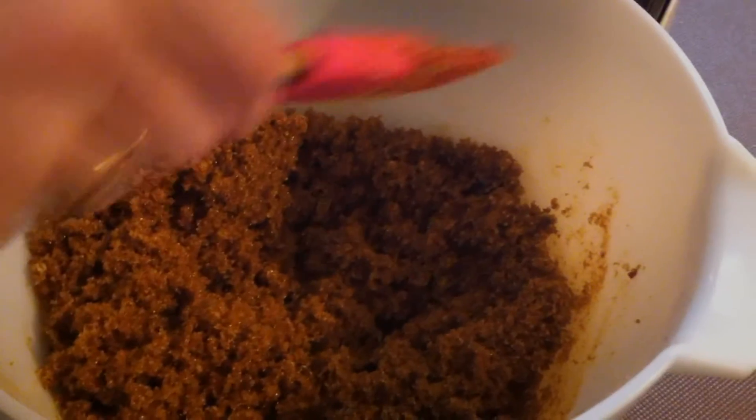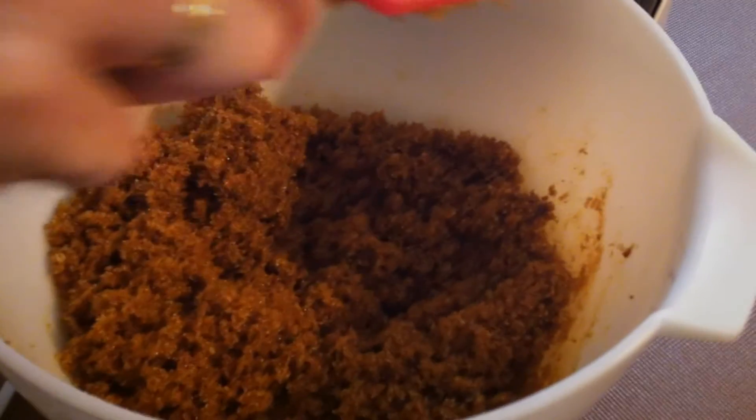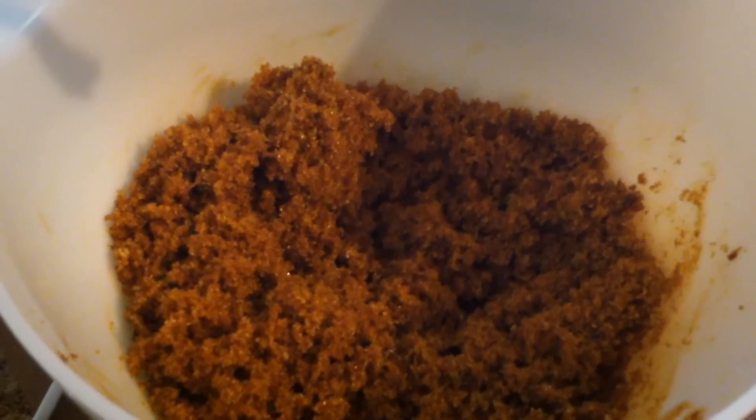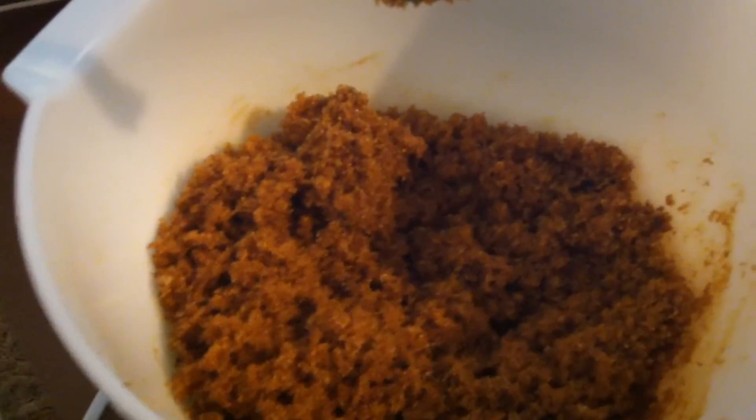And now we just have to decant it, or use it as required. In our case we are going to use it. This has been cooking with Vashti and Hugo. Stay tuned folks.